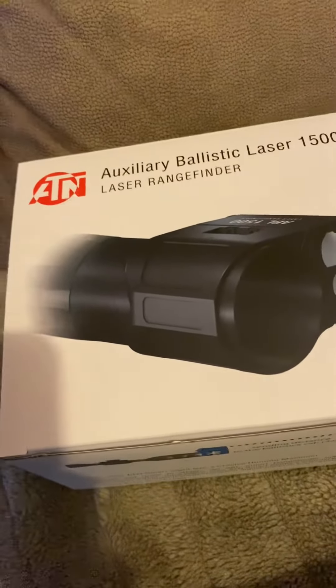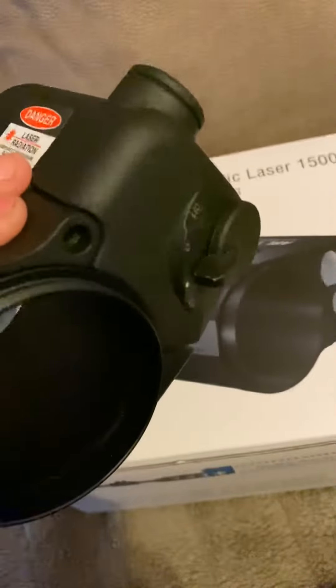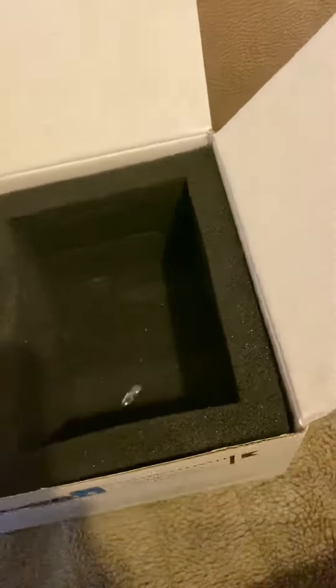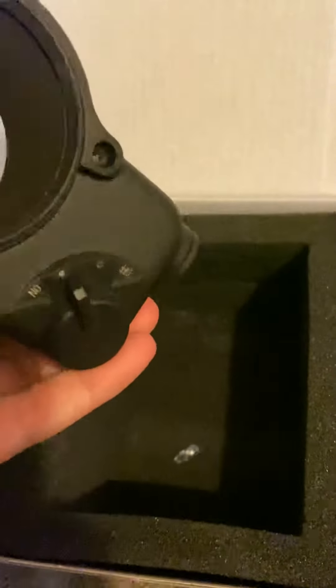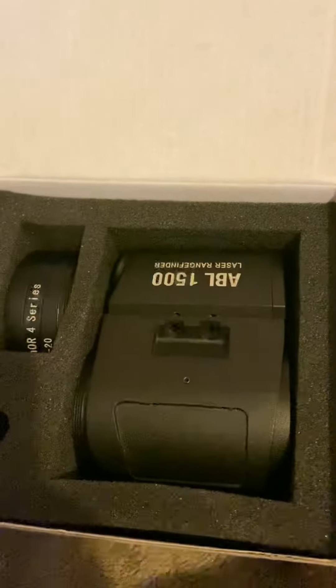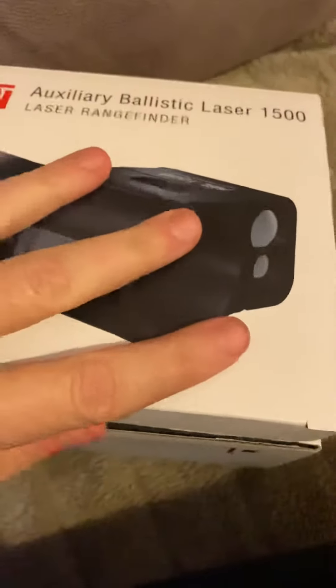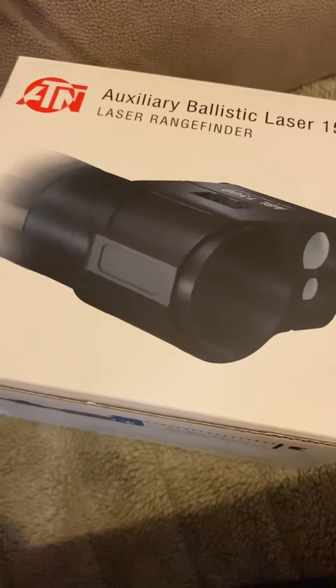My ABL 1500, yet again, is being returned — this thing has been the death of me. Basically guys, public service announcement: if you've got one of these, do not accidentally leave it turned on and pack your rifle away. Because if you leave it turned on and it goes flat before you change the battery, you'll find that your scope won't connect to it again. This is my second unit that I've had do the exact same thing — completely my fault, forgot to turn it off.